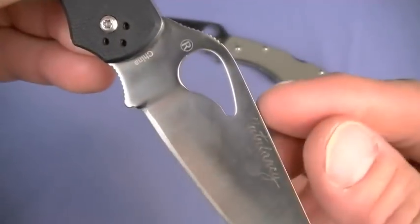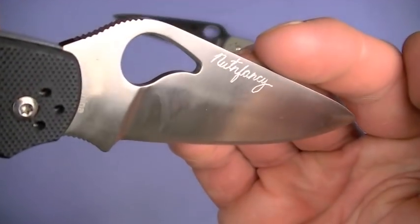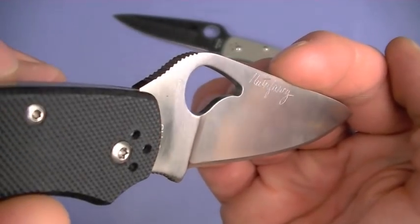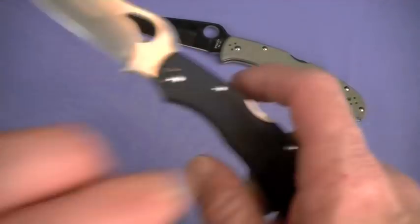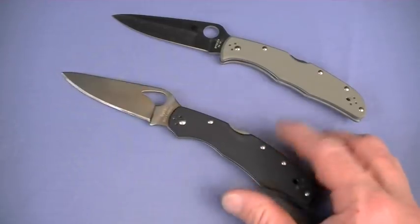Standard Spyderco finish - I engraved this one. The steel isn't overly hard; I always do that to mark the blade and also test its hardness. It took the engraving quite well actually. Made in China - if you don't like it, there are lots of US knives I've reviewed, you can check out my playlist. Ergonomics squared away. Clip design keeps getting better.